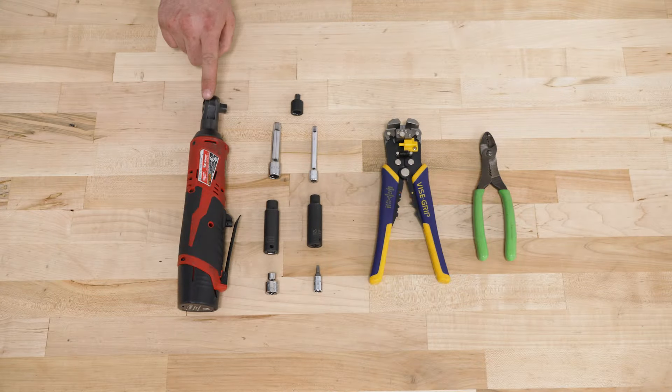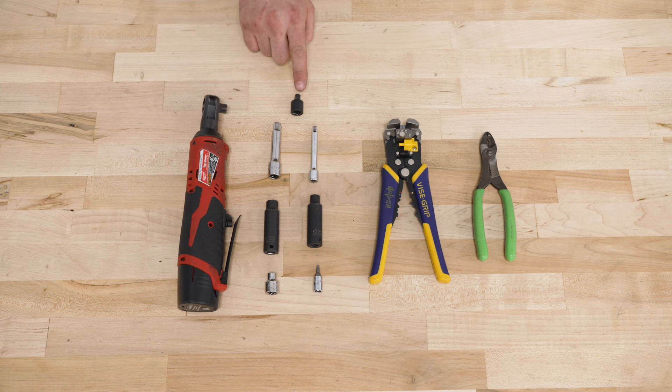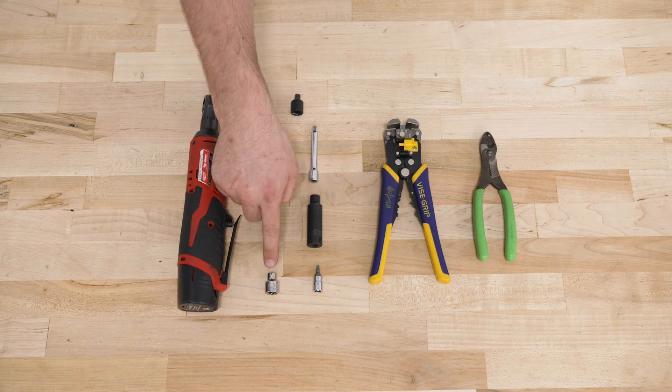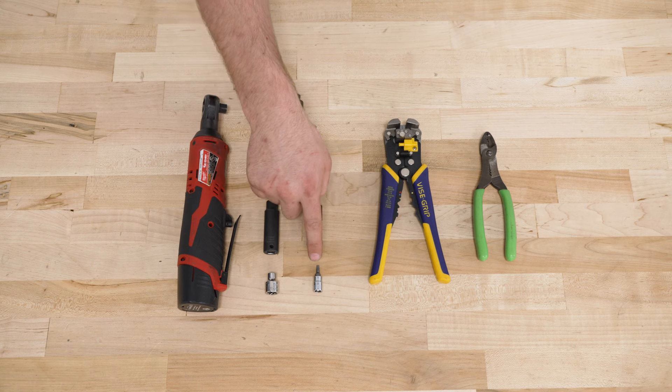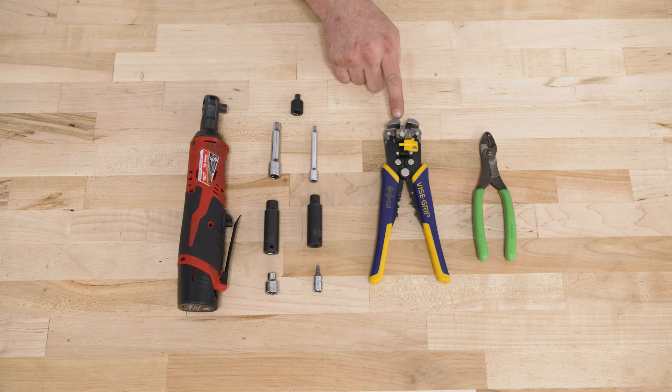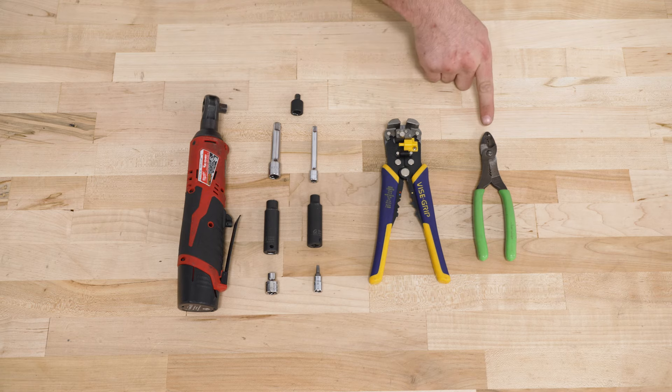For this install you need a 3-inch ratchet, a 3-inch 1/4 adapter, a 3-inch extension, a 1/4 extension, a 10, an 8, and a 7-millimeter socket, a T20 Torx socket, a wire stripper tool, and wire crimpers.